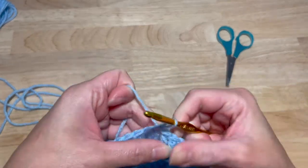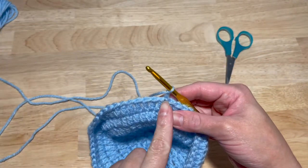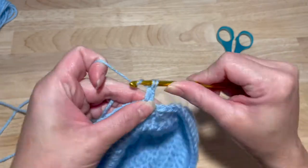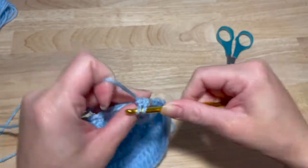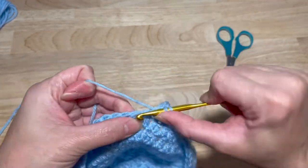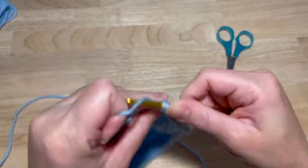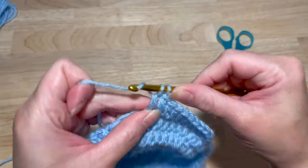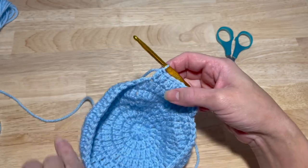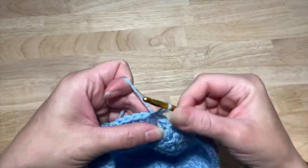Slip stitch into the first double crochet and chain two. This next round is an increase by ten — two in the same stitch and then one double crochet in the next eight stitches: three, four, five, six, seven, eight, nine, ten. Continue that around — another increase, then one in the next eight — for a total of 60 double crochets. Slip stitch into your first double crochet.